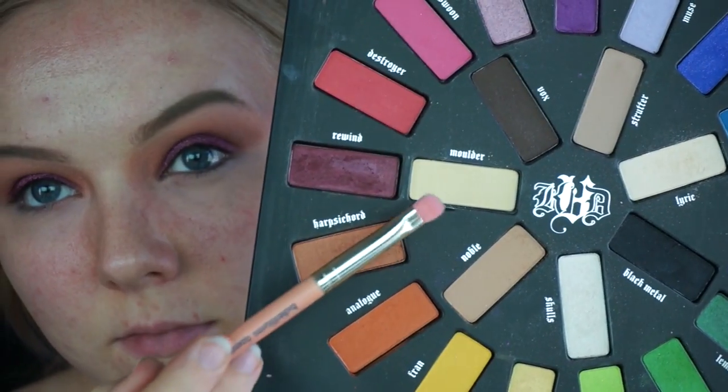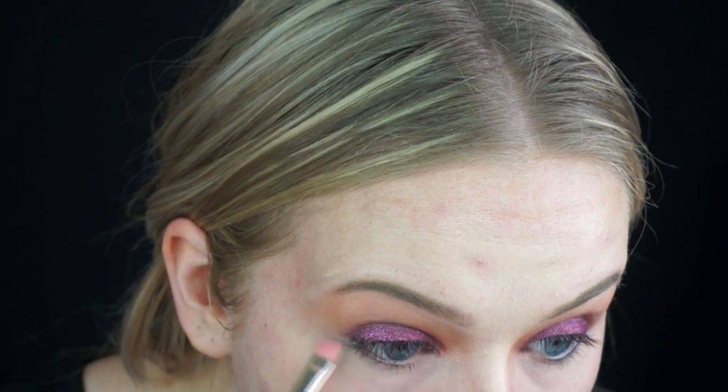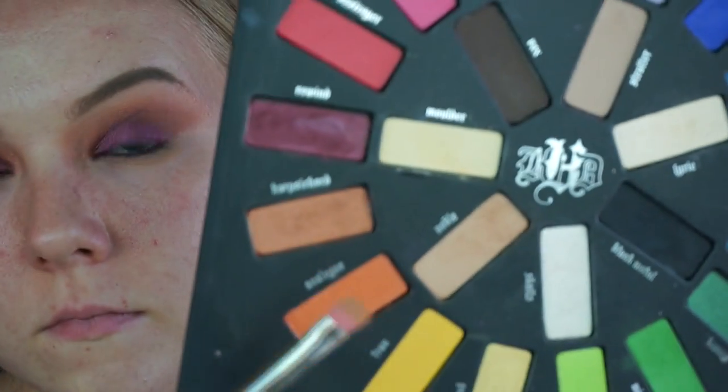And then I'm going to go into my lower lash line using the 772 brush. I'm basically taking the same shades that I used on my lid — so I'm taking Molder first to lay a base color down, then I'm taking Noble and sweeping it across my lower lash line, just laying a base for the colors to go on top of.